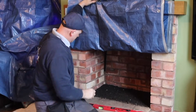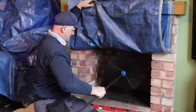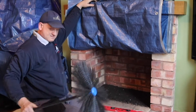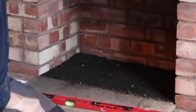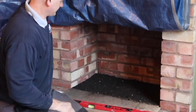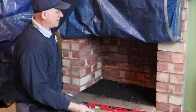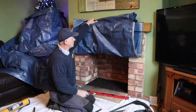Let's see what the mess is. Well, it did something — not as much as I thought there was going to be, but at least it's done something. So let's get this cleaned up and then have a look at the chimney and see exactly what we've got.